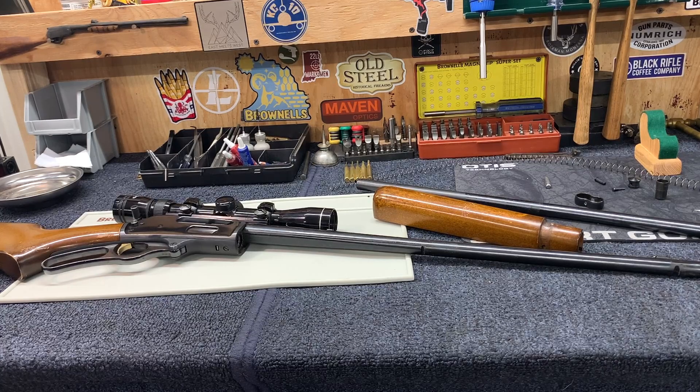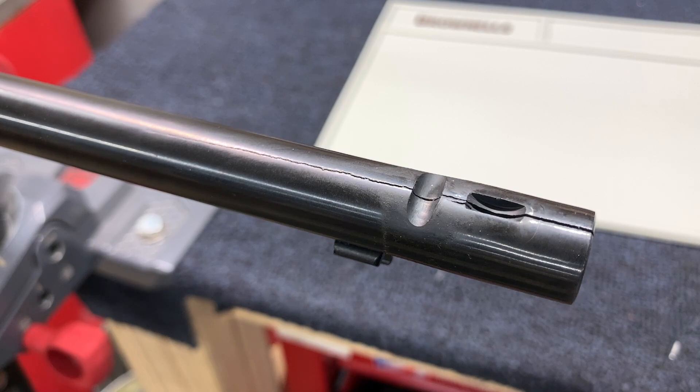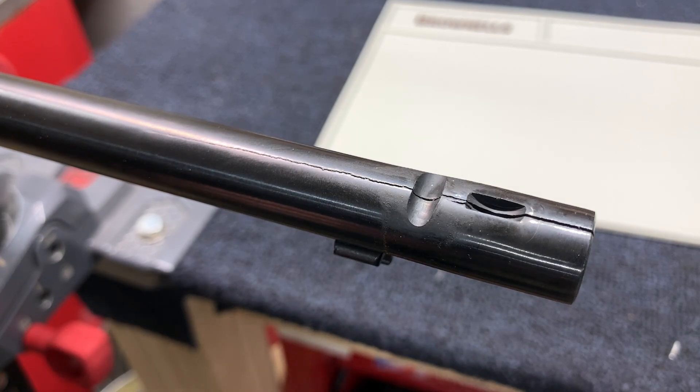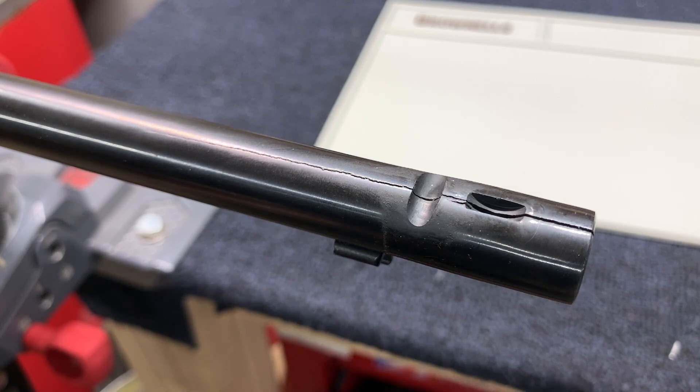We're going to go over different ways that we might be able to fix this, or if there's not a solution. Let me put the gun in the vise and I'll show you what I'm talking about. If we're going to go about this in the most economical, most affordable way, we're going to look at shortening the barrel beyond that crack — and then seeing if it's legal, first and foremost, and making sure we can actually do that sort of work on here.